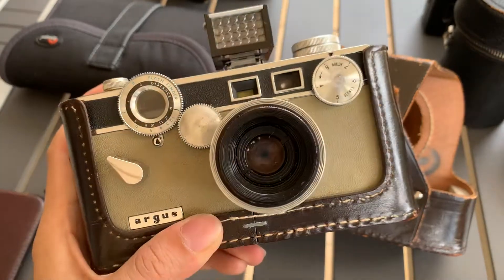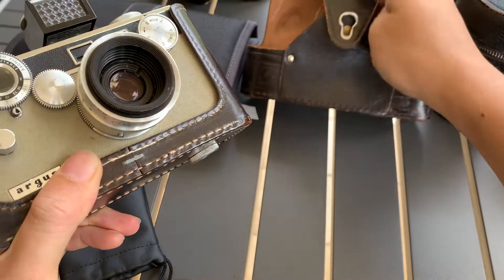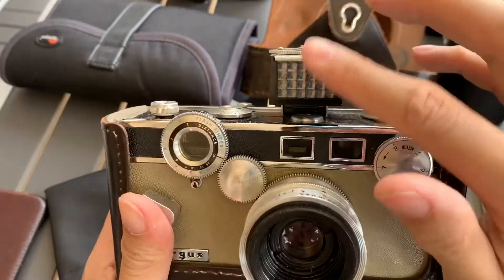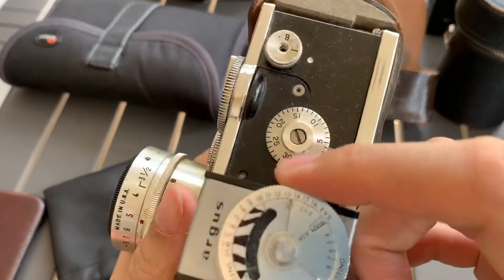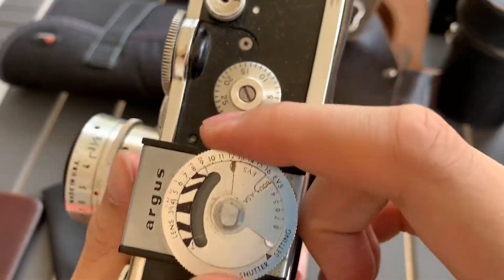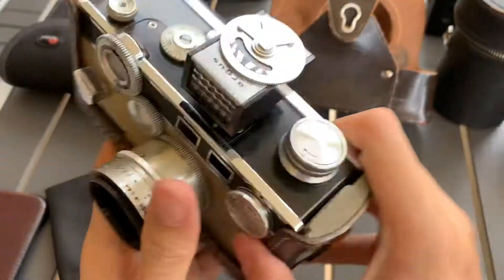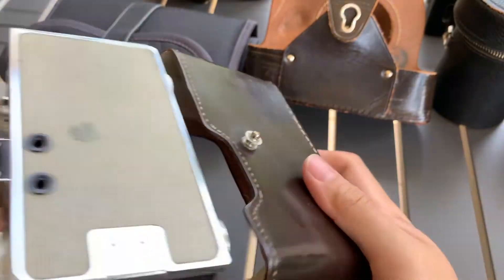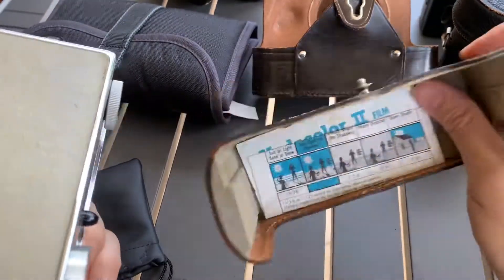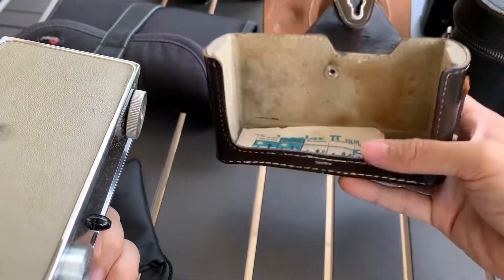Hi everyone, today I'm going to show you this very interesting Argus camera that I have. It comes with a leather case. It comes with the light meter, a very interesting light meter. It has a shutter setting and everything. I'm not quite sure how to use it though. I'm going to show you the aesthetics of the unit. It has some kind of instruction down here for your reading pleasure.